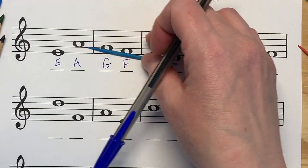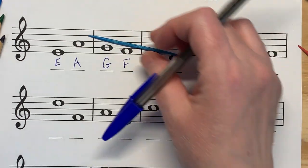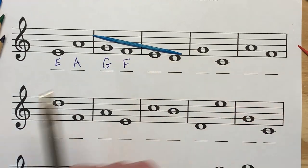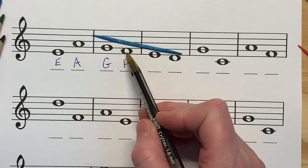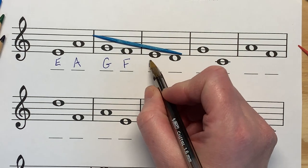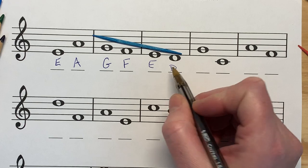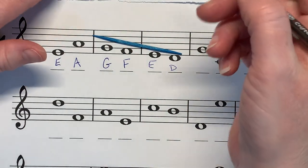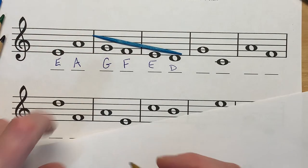I'm going to continue using that because we've got a pattern going here. These notes just go backwards. So you should be able to go G, F. What comes before F? A-B-C-D-E. So that's E. What comes before E? A-B-C-D. If you need to, get yourself a piece of paper and write out your musical alphabet.